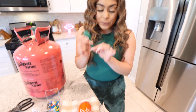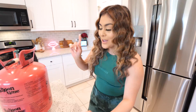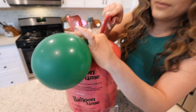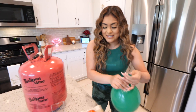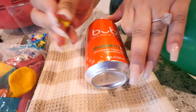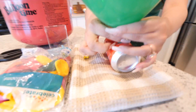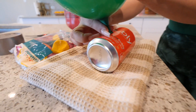For our first science experiment, apparently if you take helium from a balloon, put it inside your drink, shake it up a little bit, and then drink it, you will sound like a chipmunk. I don't think this is true but I'm gonna try it. We're going to take our balloon, put some helium in it, poke a hole in our soda can, put the balloon right on top, and the helium is gonna go right inside our drink.